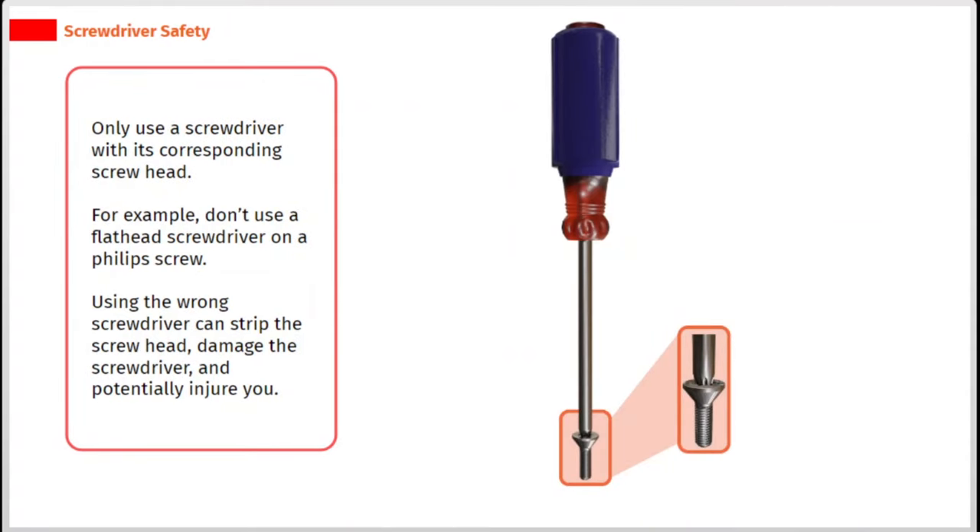Only use a screwdriver with its corresponding screw head. For example, don't use a flat head screwdriver on a phillips screw. Using the wrong screwdriver can strip the screw head, damage the screwdriver, and potentially injure you.